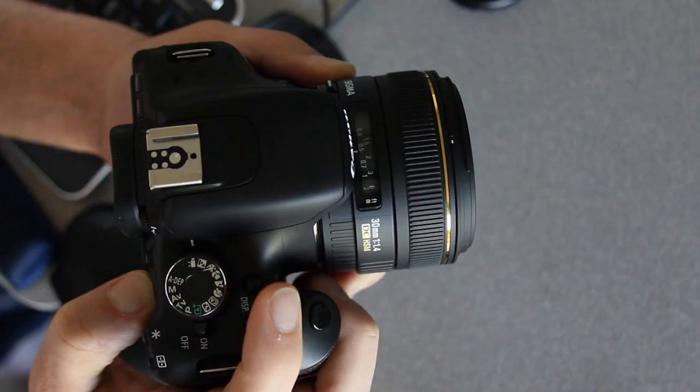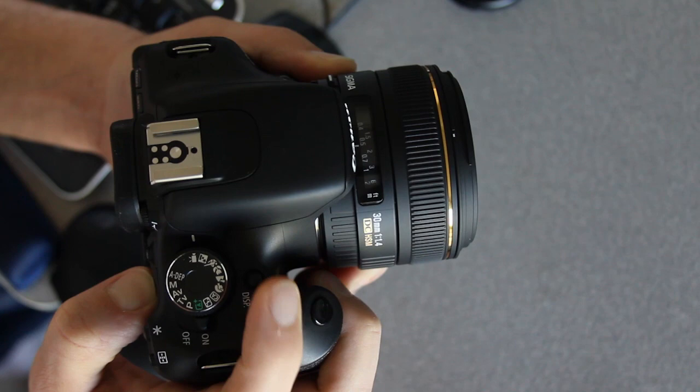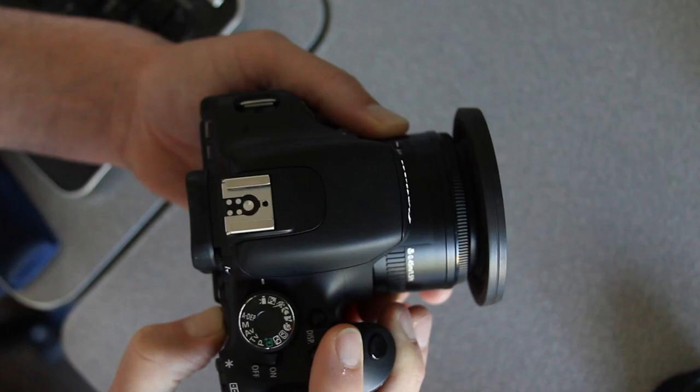In the last test I noticed that when you change the aperture on the Sigma it makes a bit more noise than I'm used to. Go ahead and take a listen — the aperture blades closing down or opening up produce that noise, and it's just a little bit louder than on the Canon. Thought I'd bring that to your attention.